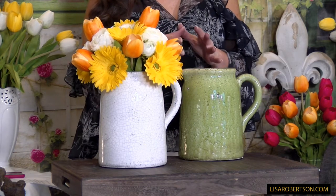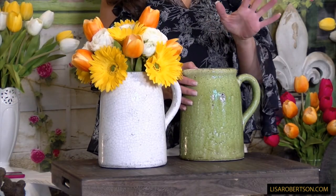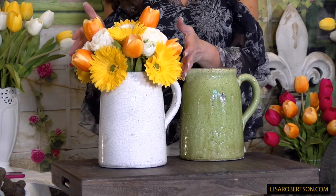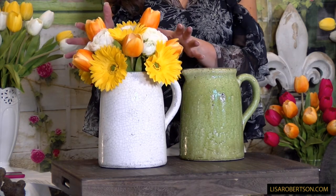This is a beautiful larger crackle pitcher. We offered a smaller crackle pitcher; this is the larger version in the green or the white. These are beautiful because they are definitely a pitcher that you can put water in and put real flowers in, no problem. But they're also something that's beautiful with the man-made flowers that we offer, that are very high-end and beautiful in pitchers.